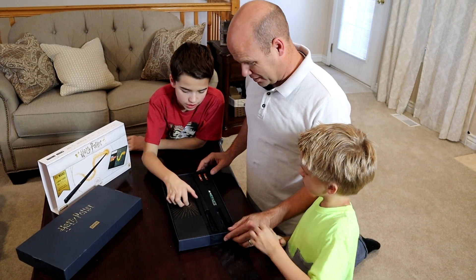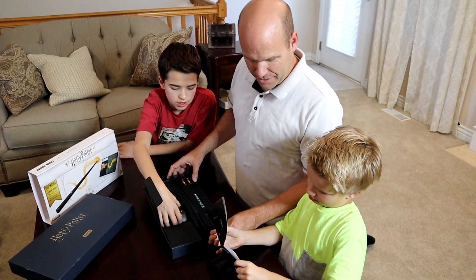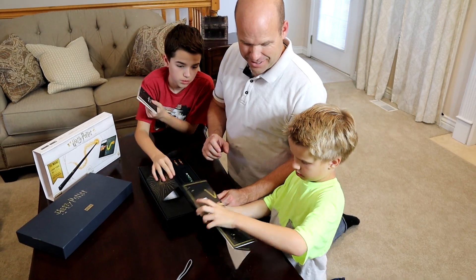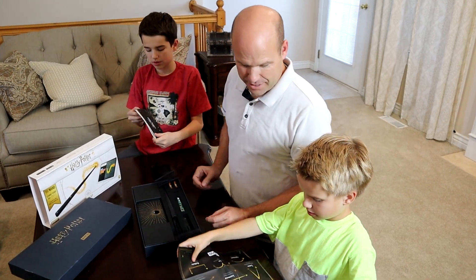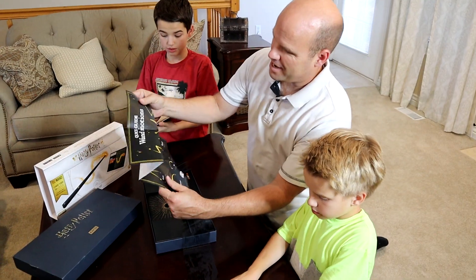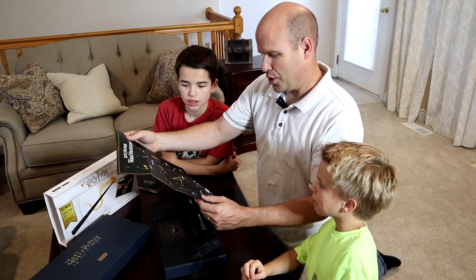You want to grab the instruction book? Sure! What's that, Ty? A map! A map? What is a map for? Oh, it's wand instructions! Oh wow! This tells us how to wave the wand and the way to say the spells, so there is Lumos.